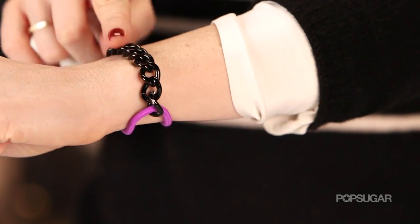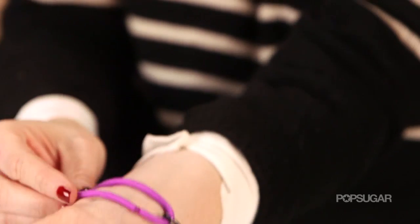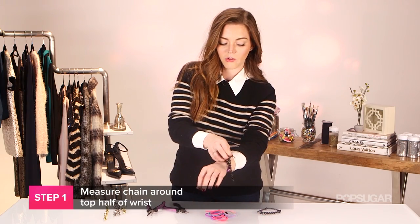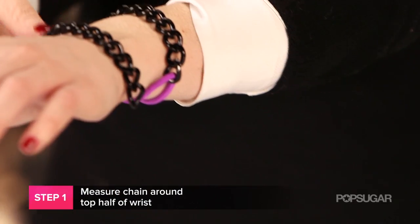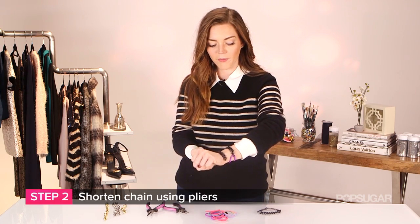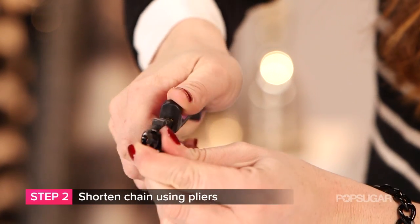The first step is to cut your chain. A really good rule of thumb is to measure it so it covers the top half of your hand, and the bottom half is going to be the rubber band. Lay that chain across your hand — as you can see, this is the perfect length. If you do need to cut your chain at all, just open it up using your pliers.